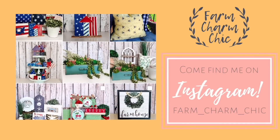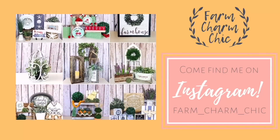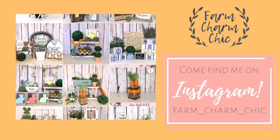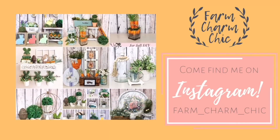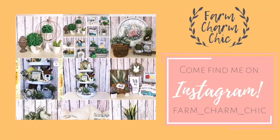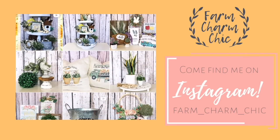Are you guys on Instagram? If you are, I would love if you would come and find me — I am farmcharmchic over there. I'll leave a link down in my description box so you can easily find me. Come and see what I'm working on — I post there quite a bit. I like to show you things I'm working on or when I have videos ready. It's just another place to stay in touch, so if you do come find me, remember to send me a DM and say hi because I do love meeting new friends.